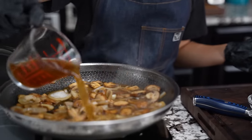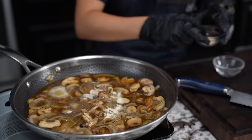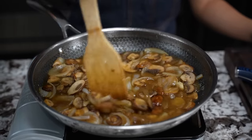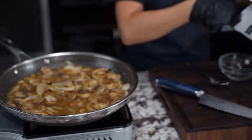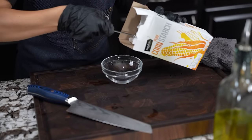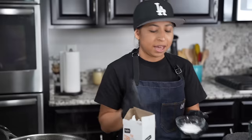Now that that's all cooked down, I'm gonna go ahead and add our broth — about a cup of beef broth. We're gonna add some onion powder and some garlic powder. I'm gonna let this simmer on low heat and we're gonna move on to making our gravy. You can do it any type of way — a roux, some flour — but we're on a time schedule so we're gonna do about a tablespoon and a half of cornstarch with equal parts water.